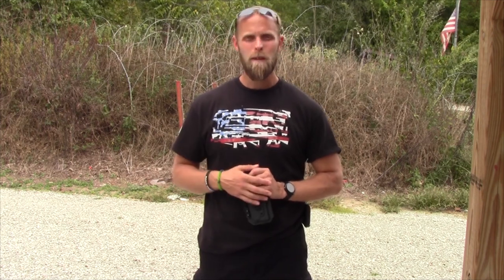Go ahead and order your holster, mag holders, whatever you need, and make sure to tell them Tactical Review sent you. If you like this review and enjoy what you're seeing on the channel, make sure to like and subscribe. If you're on YouTube, ring the notification bell so you can see when I upload new videos. You can support the channel through Patreon using the link on screen, or if you're watching on Gun Streamer, click the contributors link below. I really appreciate my financial backers — they help ease the burden of running this channel. Guns and ammo aren't free, so thank you guys.